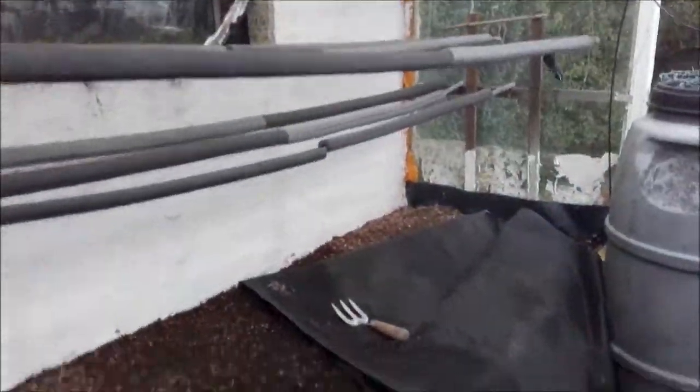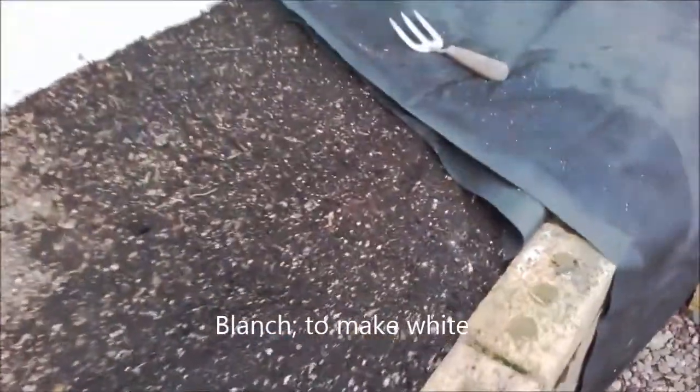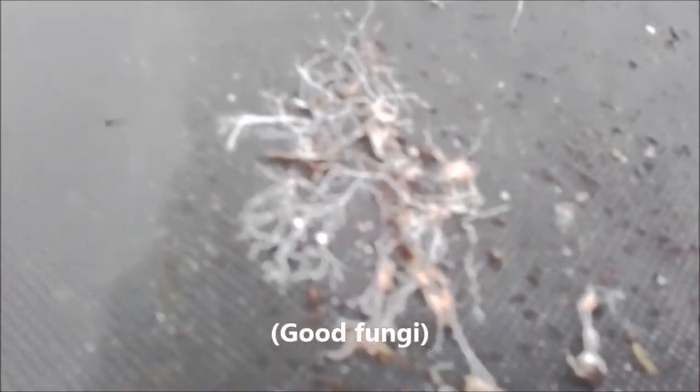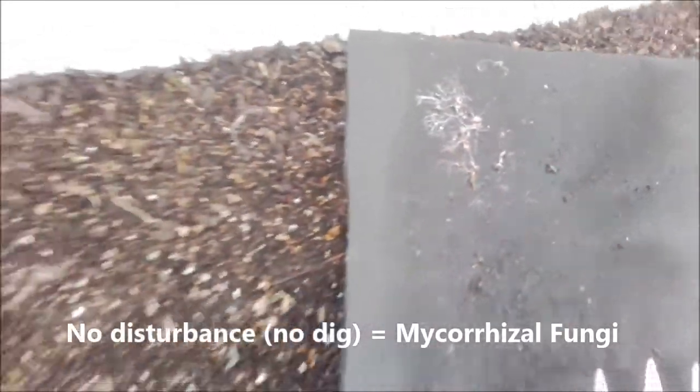Right, another raised bed up the top of the garden — this is right in my intermediate leek beds. I've got to top dress this one, but taking the weed suppressant cover off, if you notice here, because of no disturbance I've got my own mycorrhizal fungi working away. That just shows you if there's no disturbance on the soil, i.e. no-dig, then mycorrhizal fungi will take place.